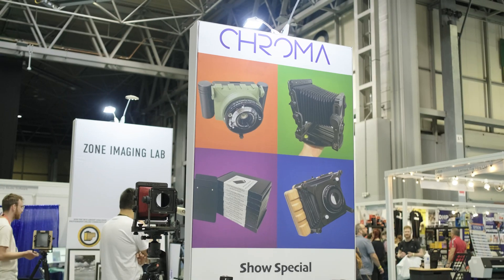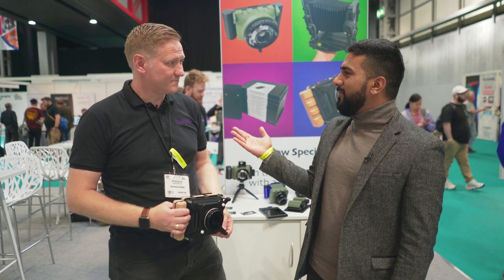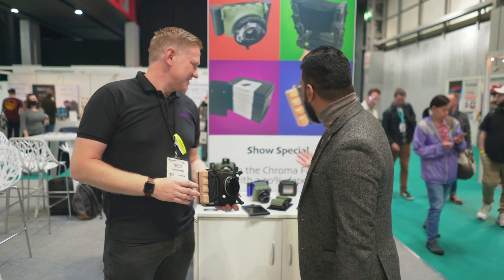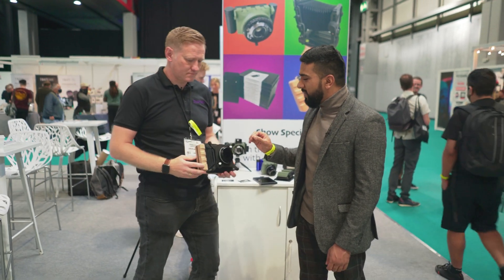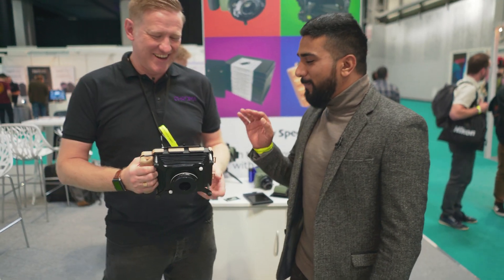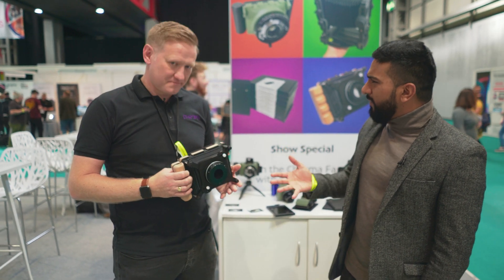We're at the Chroma camera stand and I'm here with Steve, who's the founder and managing director of the company. You've got a number of cameras, both 4x5 and medium format, but the one I was really interested in is this one over here — the Snapshot camera, which I keep incorrectly calling something else. This is the Snapshot, a handheld 4x5.